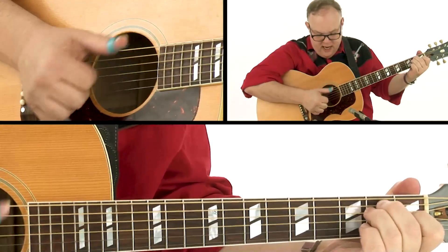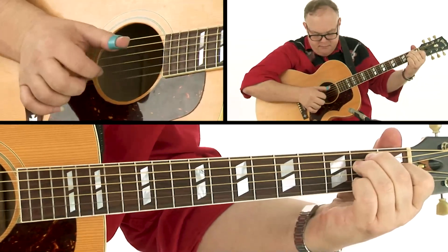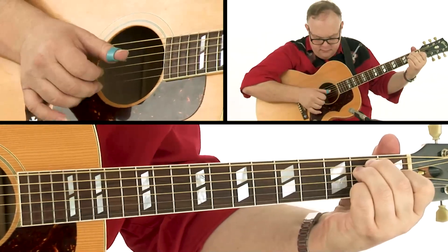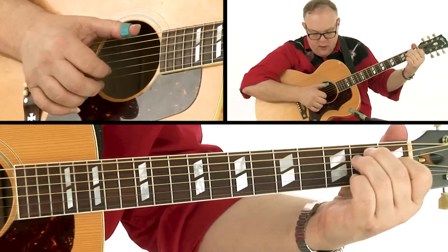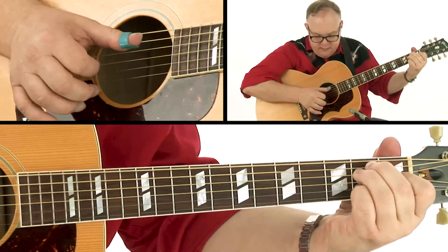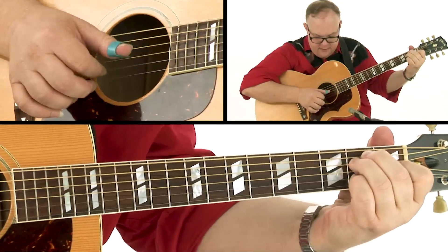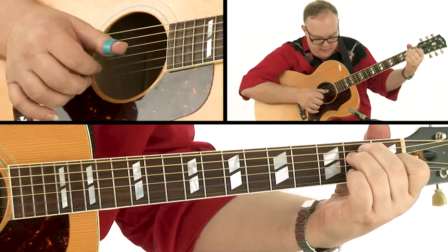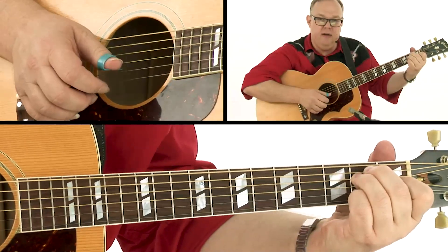I've actually brought the fifth string in here, but this is what we're looking for. We can also do a little hammer-on here, which gives it a little bit of a different feel — a little smoother.